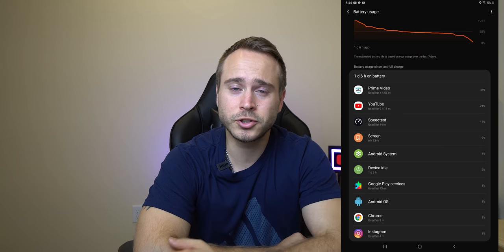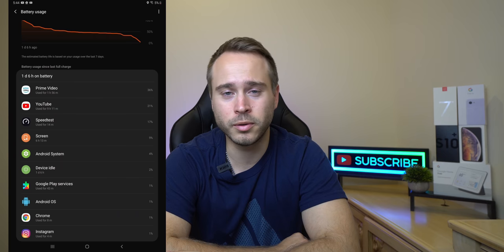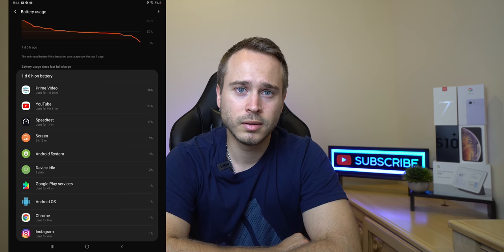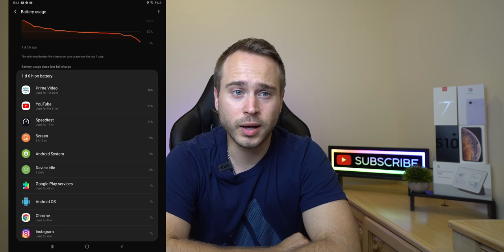The battery life on this beast is amazing. Here's a screenshot — I'll plop it somewhere on the screen. Now, if you guys can see with both eyes or one eye...